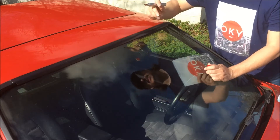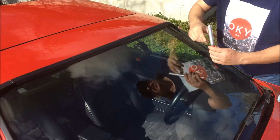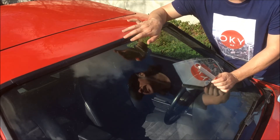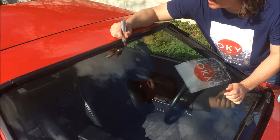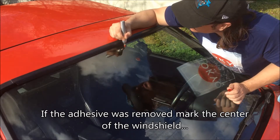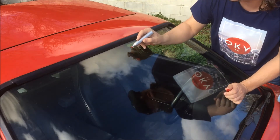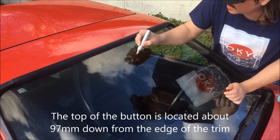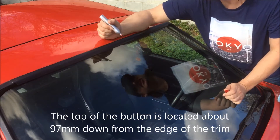It might be hard to see on camera but I can clearly see it here. Now if you've already removed the adhesive and have no idea where to put it back, all you need to do is find the center of your windshield, roughly there, and then go down about 97 millimeters — that will tell you where the top of the button will sit.